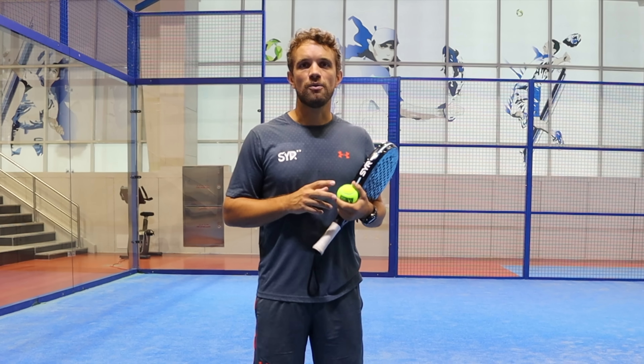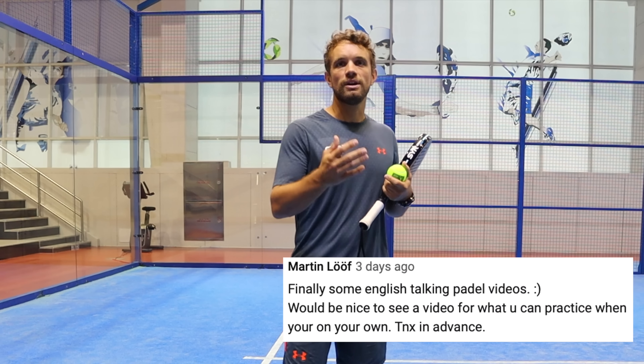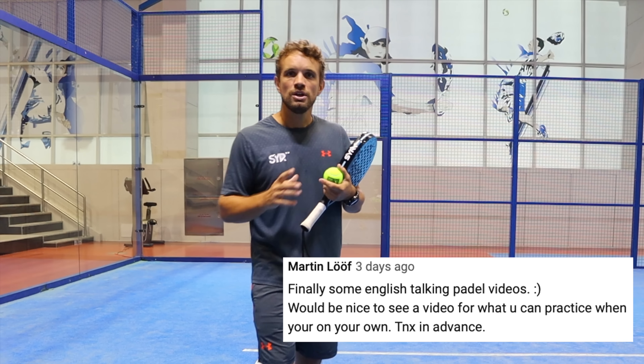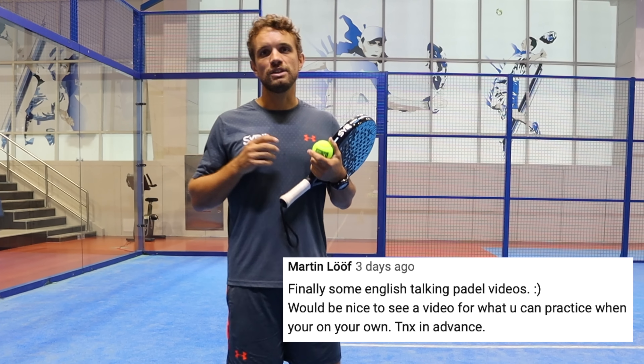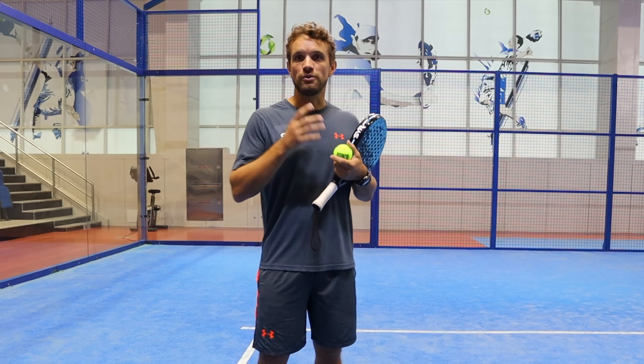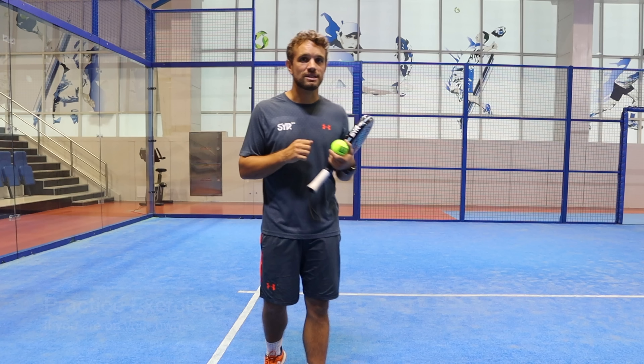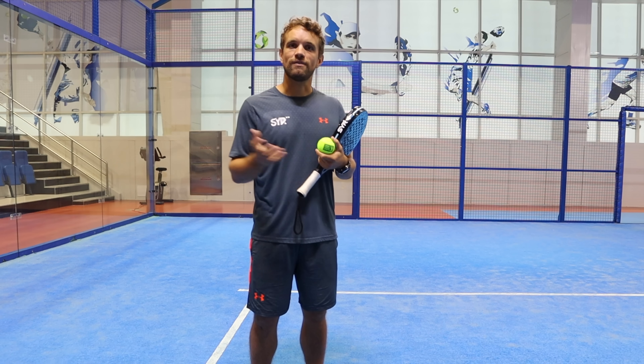Hey guys, Sandy here. In this video we're going to answer a question that we get asked a lot: if someone comes early for a lesson, a practice, or a match and the court is available, what can they do to practice some of their shots? First of all, if you come early it's very important that you do an off-court warm-up — we'll cover that in another video — but for this video we're going to show you a bunch of exercises you can do with one ball before you go on for a match, just to get your eye in or to practice particular shots. So let's have a look.